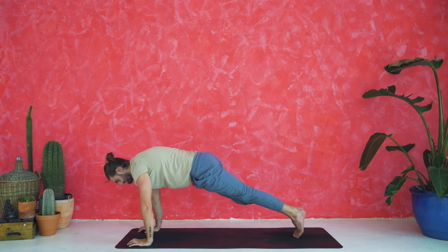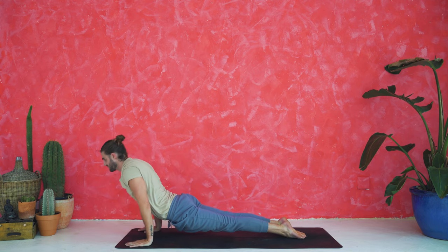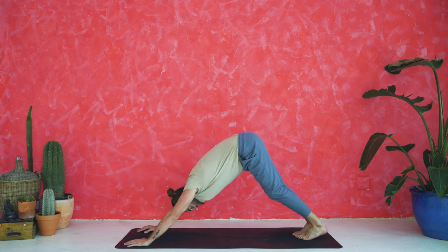Shift the weight forward, take a deep breath in. Exhale, chaturanga — keep your elbows bent up to 90, tuck them in. Inhale, up dog — straighten the arms, squeeze, roll the shoulders back. Exhale, down dog — lower your heels down, lift the hips up.